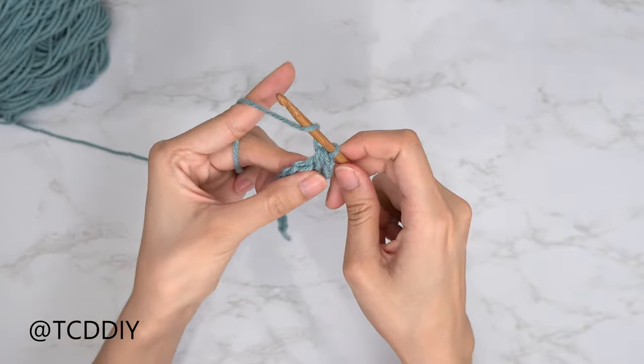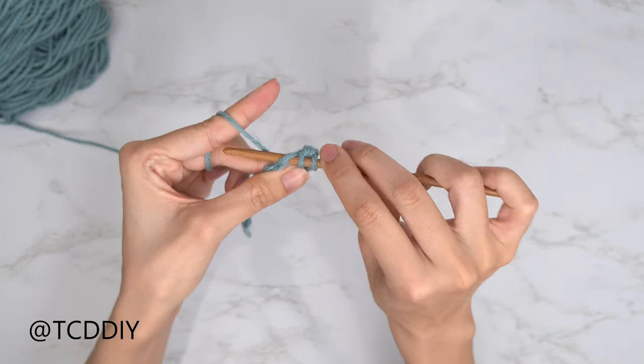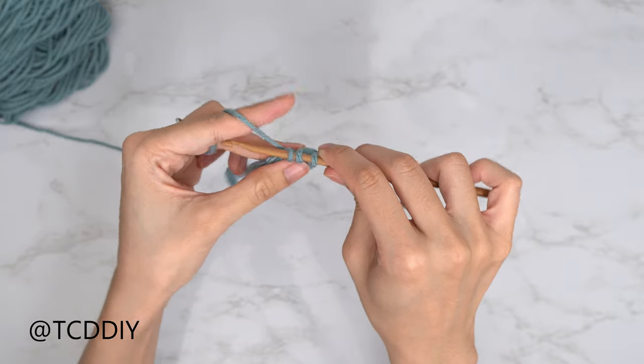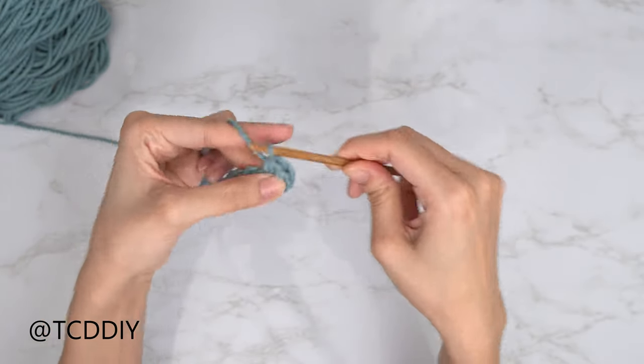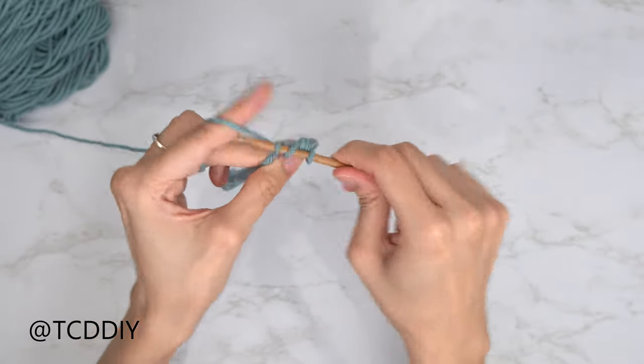Let's do the next one together: prepare for a half double, go into that next chain, yarn over, pull through, and pull through 3. We're going to keep doing this going all the way down and I'll meet you guys back when we have just one chain left.